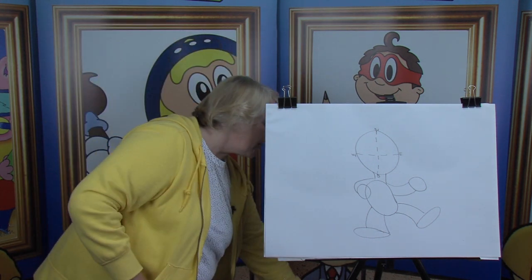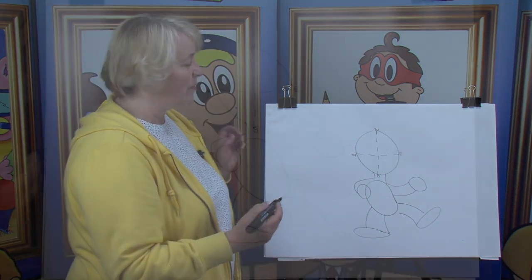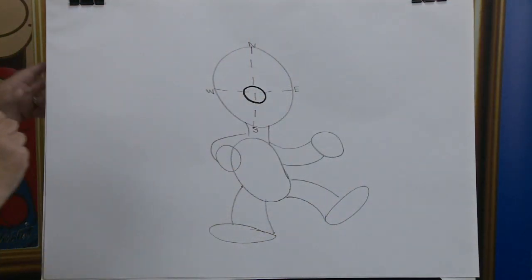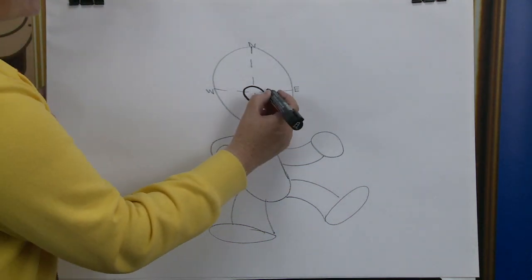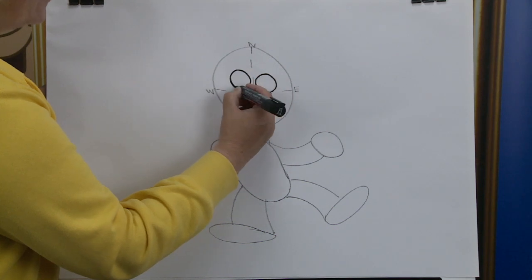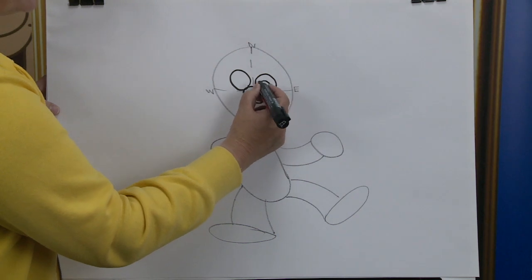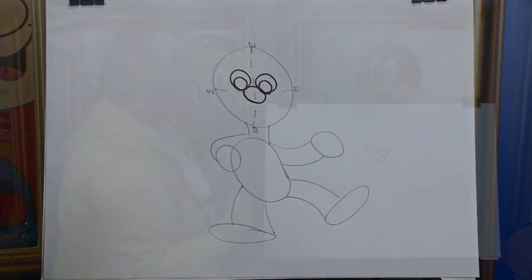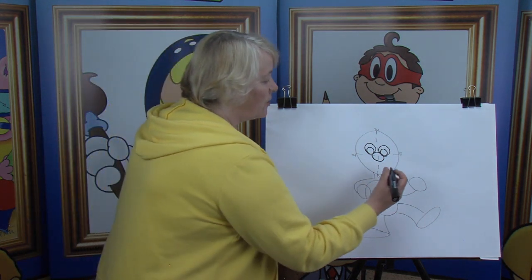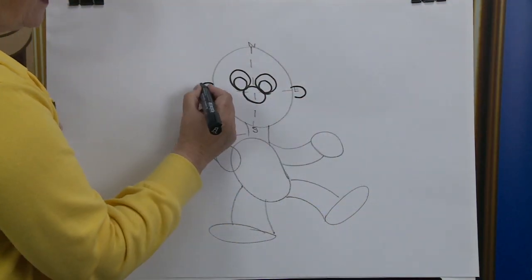Now I'm going to change to my black felt tip pen. You hold on to your pencils. Here we go. Where the two lines meet we're going to put in the nose. Just above the nose we have the eyes — there's one and there's the other one. Inside the eyes we have the pupils — there's one and there's the other one. Already you can begin to see the cartoon character's features coming out. Across from the nose we have the ears — there's one and there's the other.